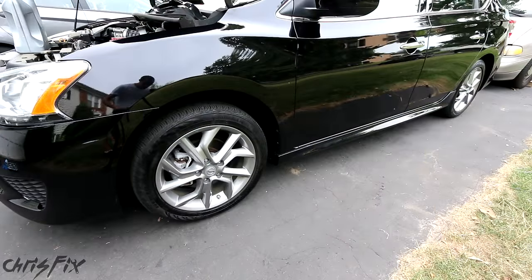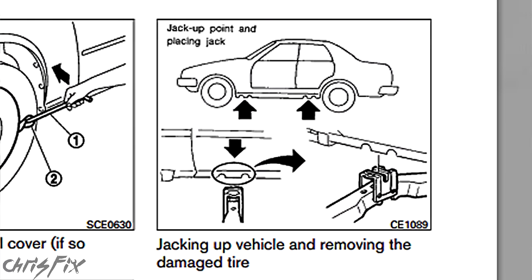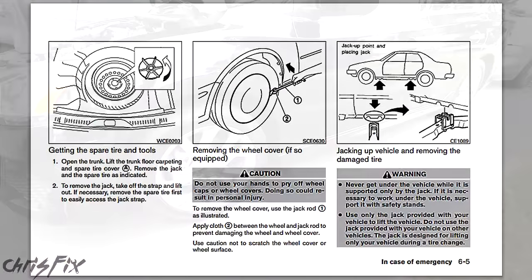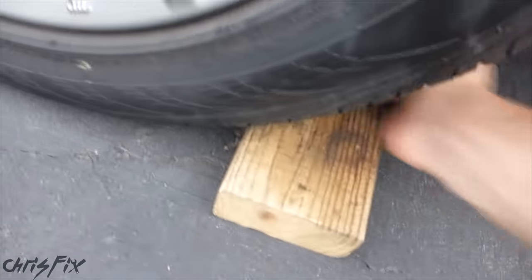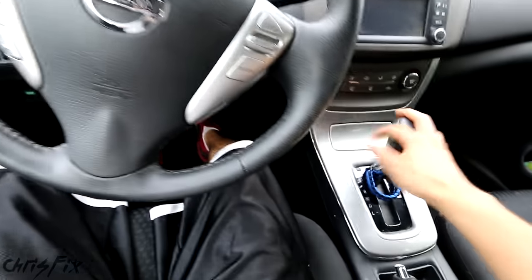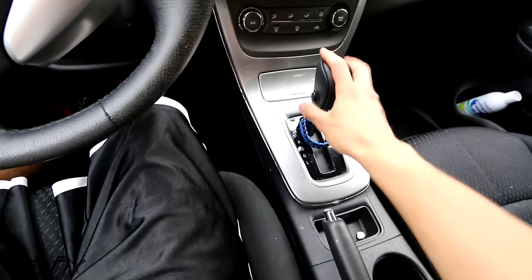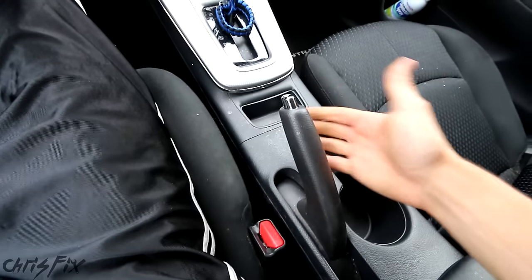The first step is to drain the oil, and to get to the oil drain plug we have to go underneath the vehicle, so we're going to have to lift the vehicle up. To jack the car up, if you're not completely sure how to do it, you can check the owner's manual. Before you jack the vehicle up, block off the rear tire so the car doesn't roll. If you have an automatic, make sure it's in park. If you have a manual, put it in first gear. And also pull the emergency brake, which will prevent the car from rolling.